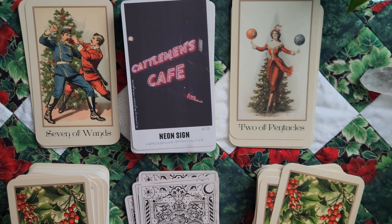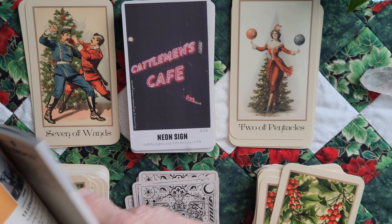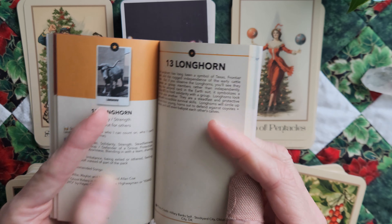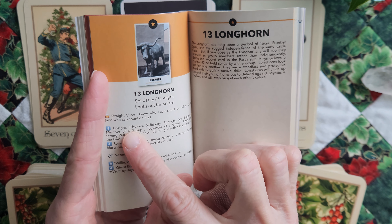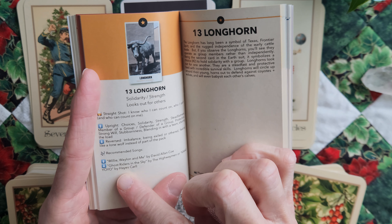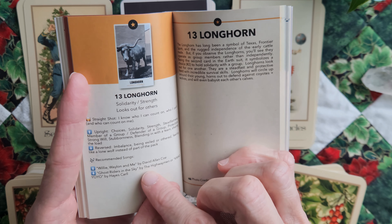Something that's cool about this deck — each of the write-ups has Upright and Reversed, and then every single card has Recommended Songs, which is really, really cool. And then you've got your little write-up here.